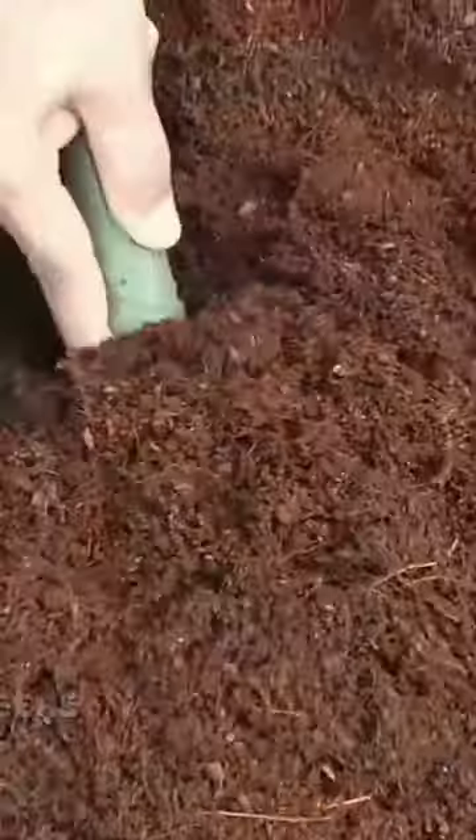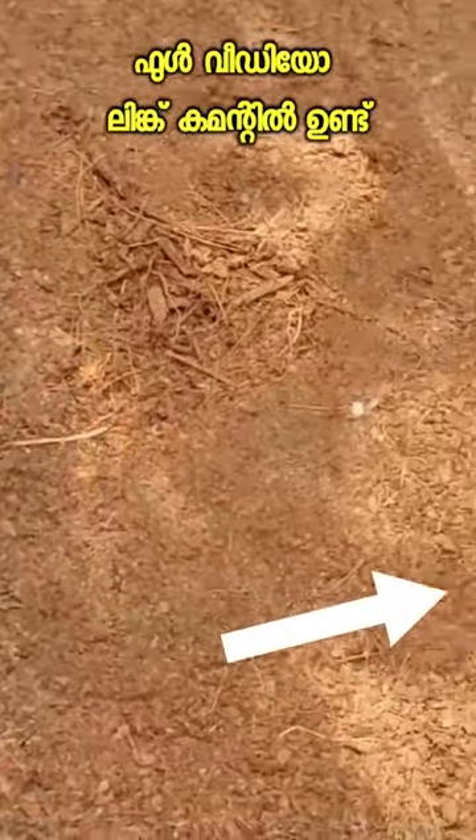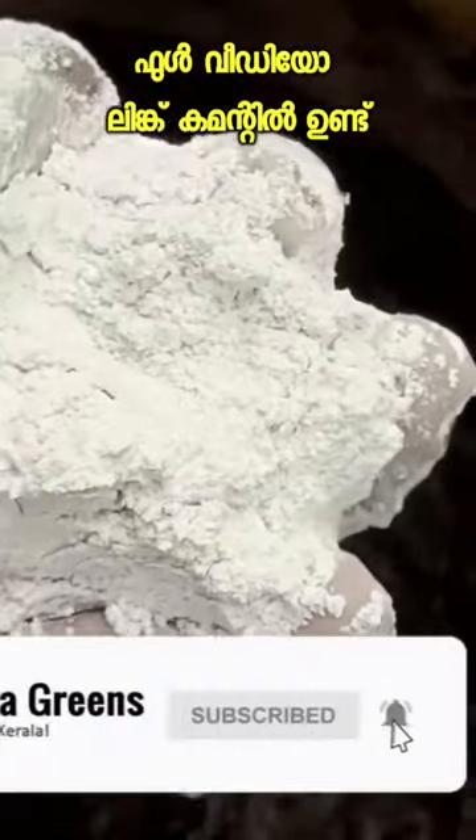If you want to make a treat, I will take 10 liters to this plate. Let's put it on the drum. I'm going to make a treat with this plate.